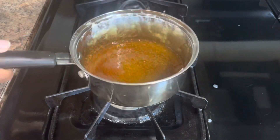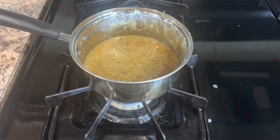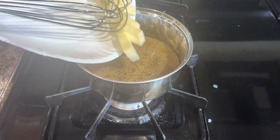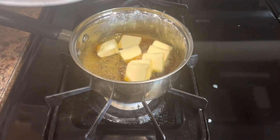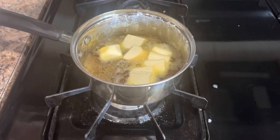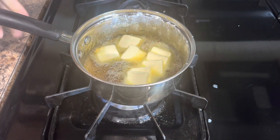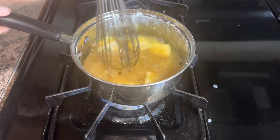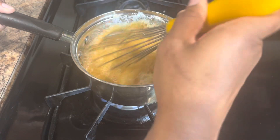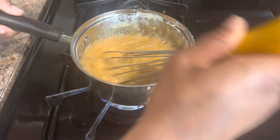Alright guys, we have arrived — you see that color? That means it's done. So let's add the good stuff. We're going to use unsalted butter for richness and creaminess — about six tablespoons, cut up really small. Just whisk, whisk, whisk it in there so it starts to bubble up. Keep whisking.